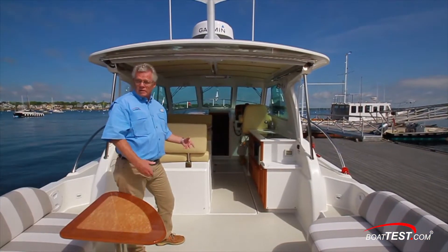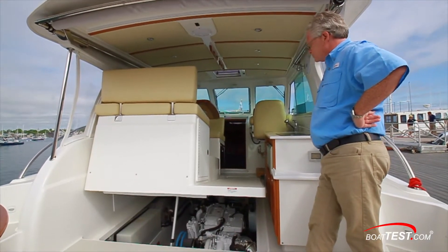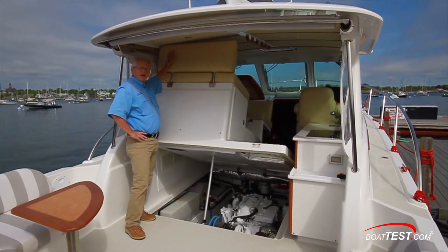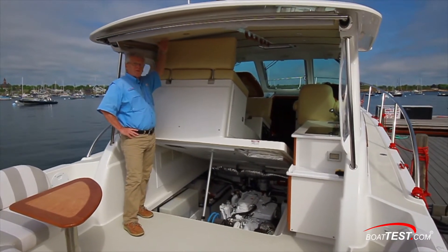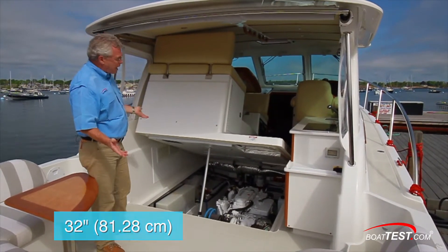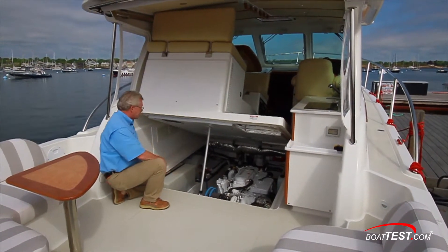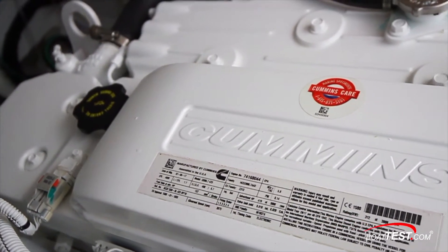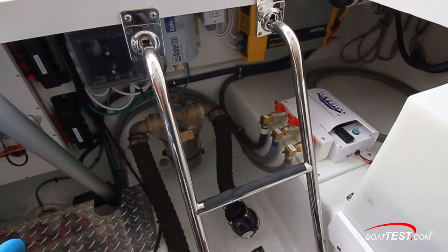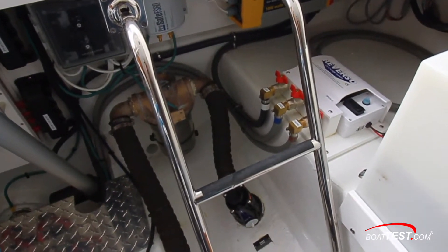The main deck is hinged and lifts to give easy access to the engine compartment — it's electrically actuated with a switch on the starboard bulkhead. With the engine hatch fully open, we get an opening 32 inches high, plenty of room to access the engine compartment. Looking inside, there's a ladder that comes down to the port-hand side of the Cummins QSB 6.7, 425 horsepower engine. Just below the ladder there's the water intake, which is clearly labeled, and an oil change system just to the left of that.